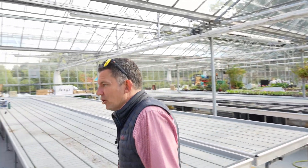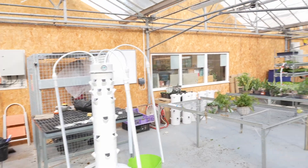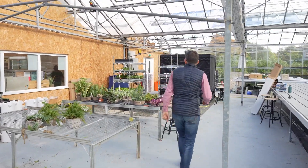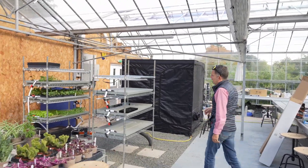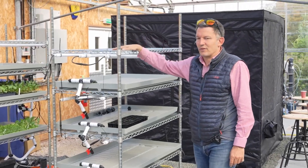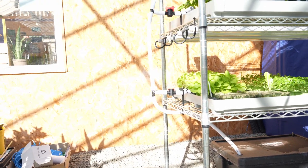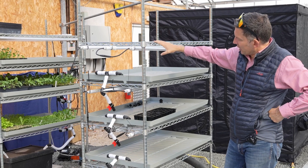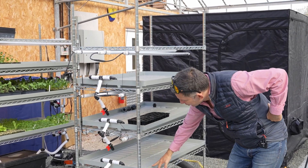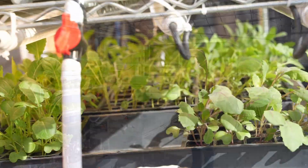Over here is a Tower Garden Home we lent them over the summer period to show people in the farm shop — it worked really well. We also built all of this: our flood and drain system, which is essentially a simplified version of vertical growing in the big warehouses. We can flood each of these trays here — the water comes up, floods into each one and then goes back into the main tank.